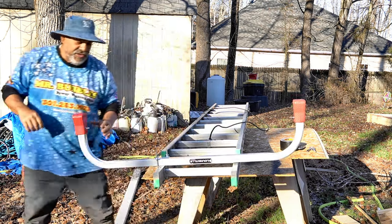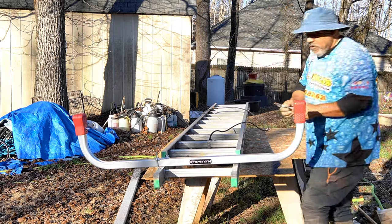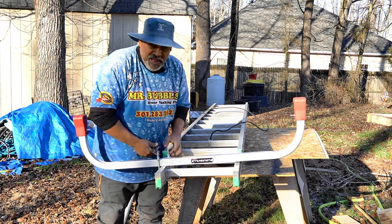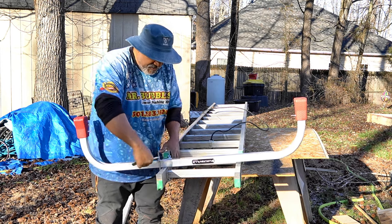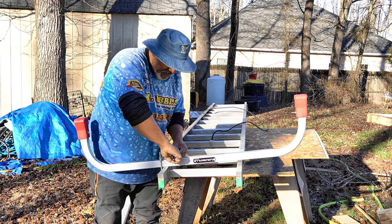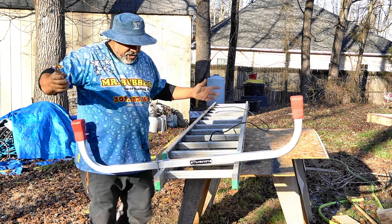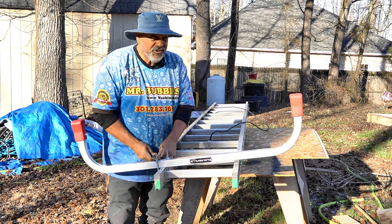I've got an alligator clamp here — that's just so I can tighten the nuts a little more since I only have so much torque with my fingers. This gives me a little more leverage. I don't want to go too far because it'll bend the bracket — about three or four turns with the tool is enough.